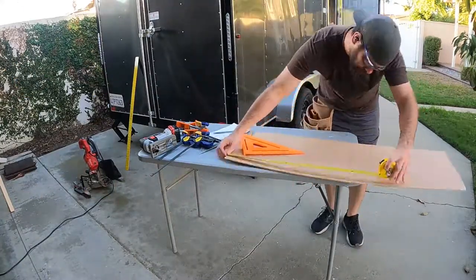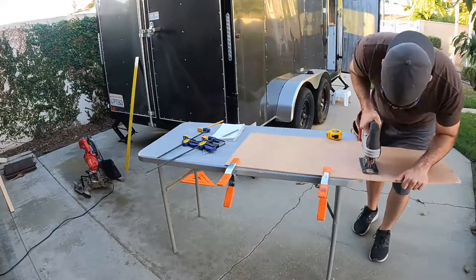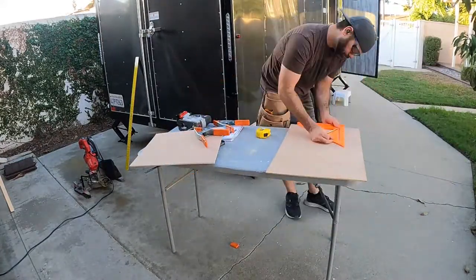Now onto cutting the floor of the shelf and the bottom of the cabinets. This is some material I've had for a while — it's got some damaged areas on the side that I'll cut off, but for the most part it's in pretty good shape.